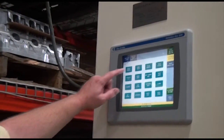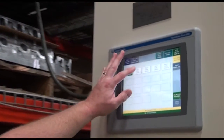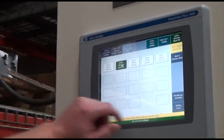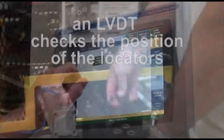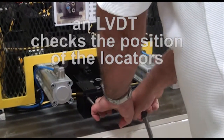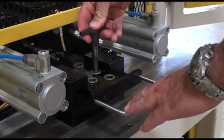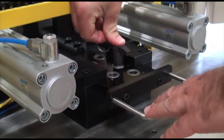The Poka-yoke setup to run a part batch is quick and easy. Select a recipe for the next part batch and reposition the slide-mounted part locators. The machine verifies that the mechanical setup and the part recipe match.